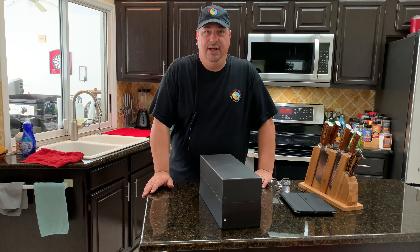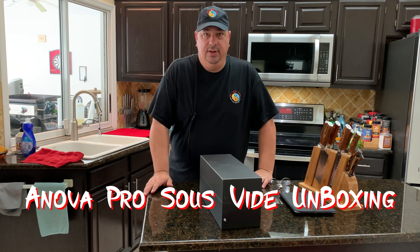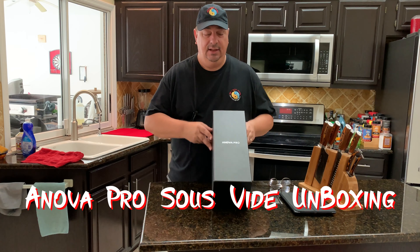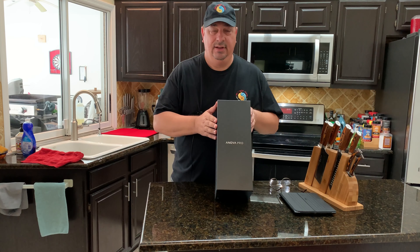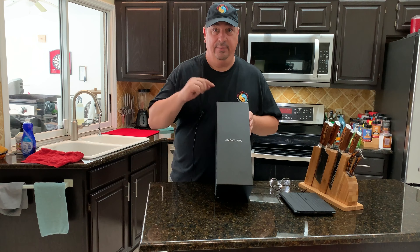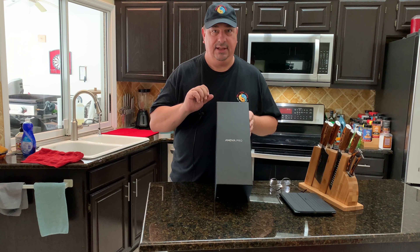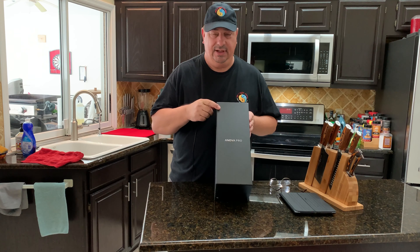Hey y'all, welcome back to the Fire and Water Cooking channel. I'm Darren, and if you follow me on Facebook or Instagram you've probably seen that I got a little present the other day from ANOVA Pro. I'm going to do an unboxing and a basic test of this right now. I'm not going to do a full cook — just open box and test it out.